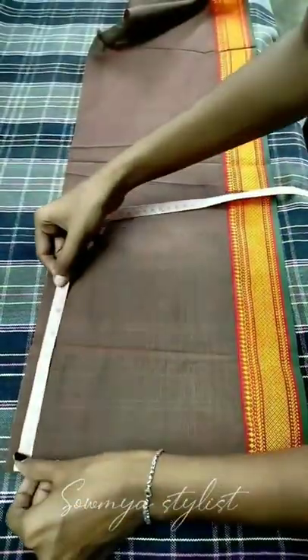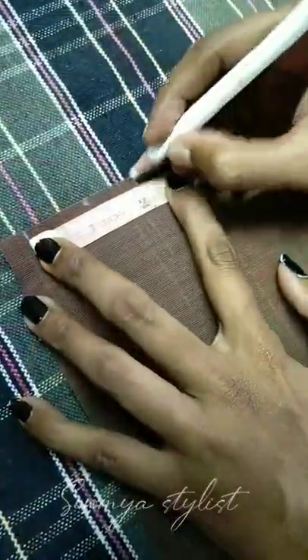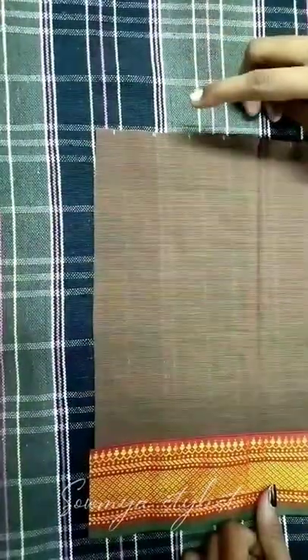Hi! In this video, we are going to show you the perfect stitch. Half-inch C11s, every one-inch, you will mark the fabric fully.